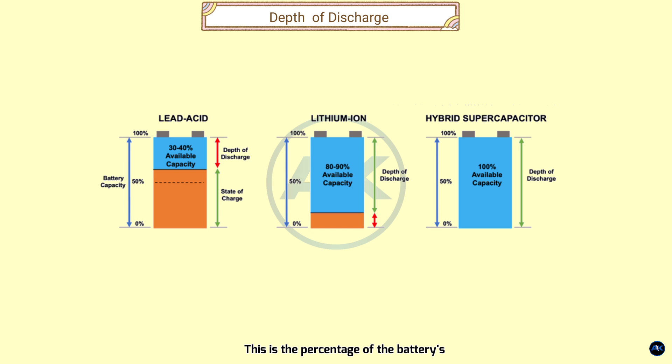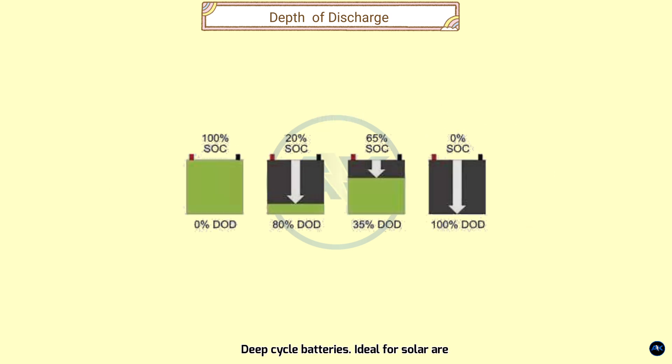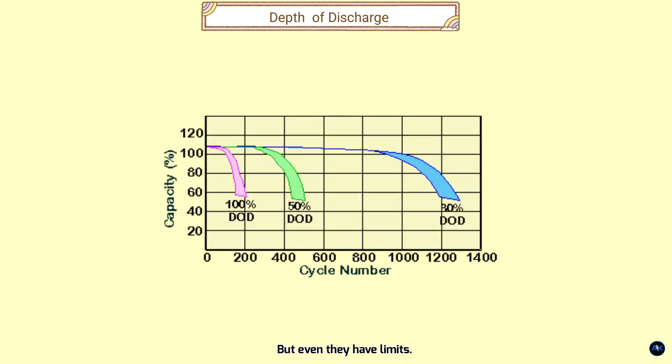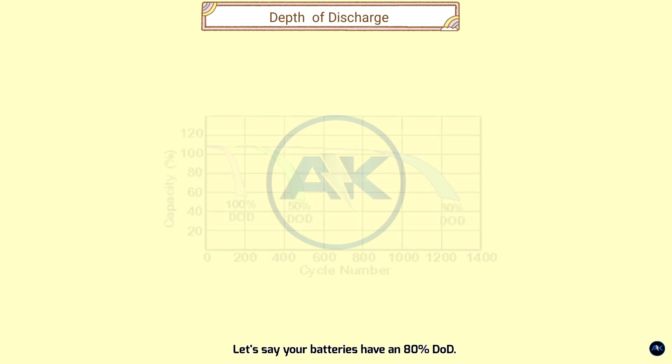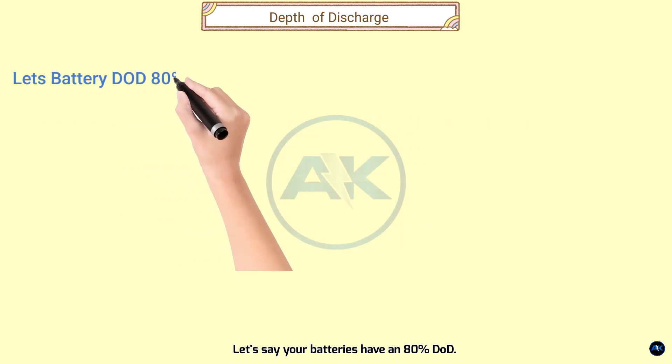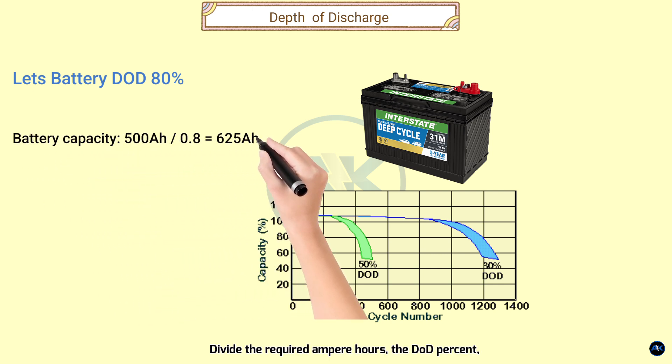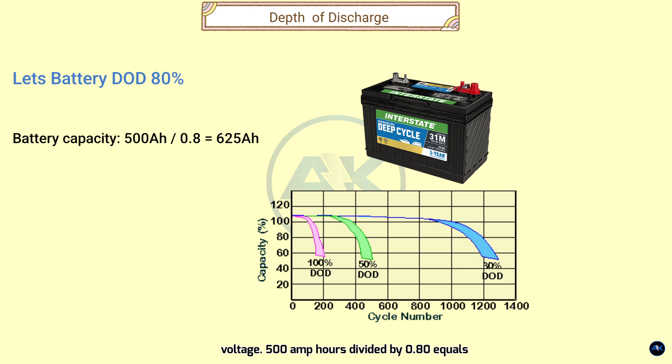But here's the catch — batteries have a Depth of Discharge (DoD). This is the percentage of the battery's capacity you can safely use without damage. Deep cycle batteries are designed for deeper discharges, but even they have limits. Let's say your batteries have an 80% DoD. To get our usable 500 amp hours, we need a larger total capacity: 500 AH ÷ 0.80 = 625 amp hours.